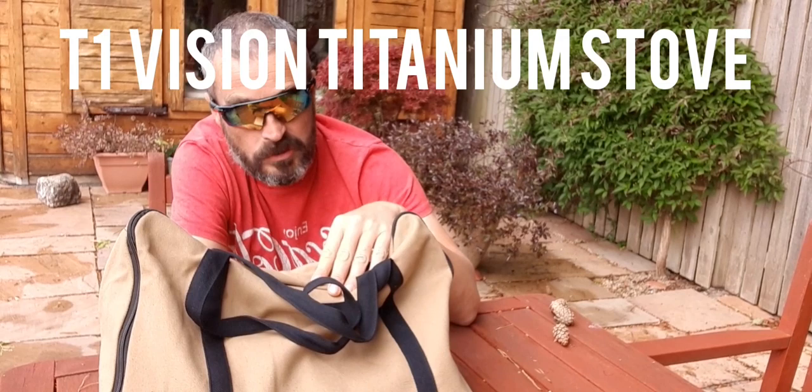My Pommely TP type tent, you'll probably see me out in that quite a lot. But they've kindly sent me — oh, this is a piece de résistance — a titanium stove. This is the T1 Vision fast fold titanium wood stove.